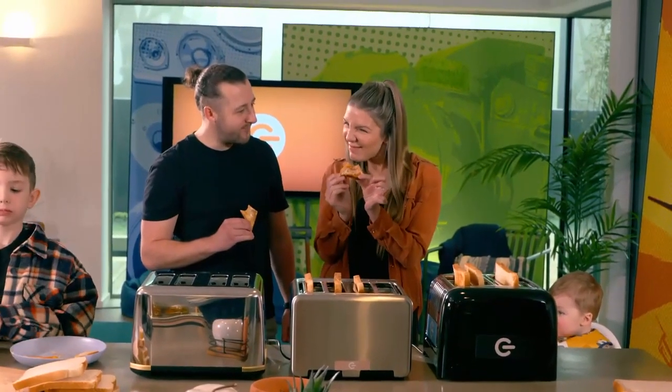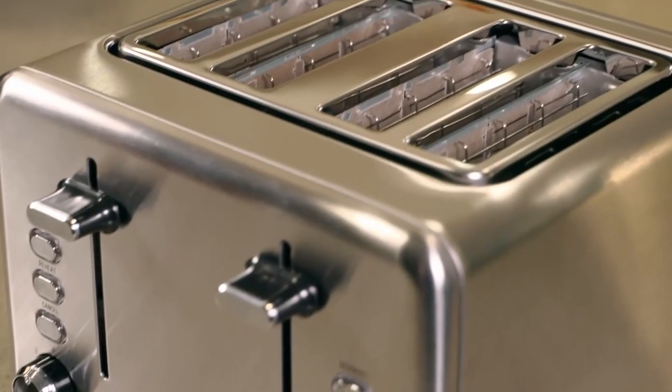Taste-wise, this is a bit dry — yeah, too burnt. You'd be having a lot of extra calories to get the butter on there to make it moister. So, a disappointing show from our budget toaster.